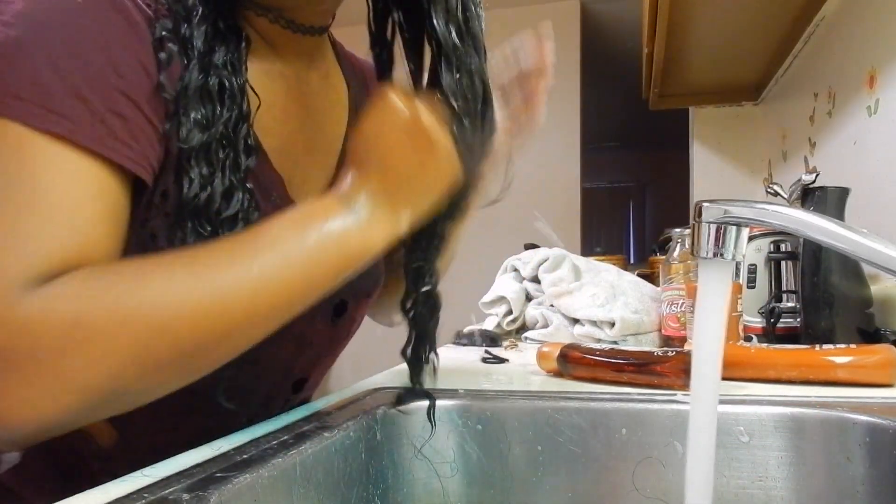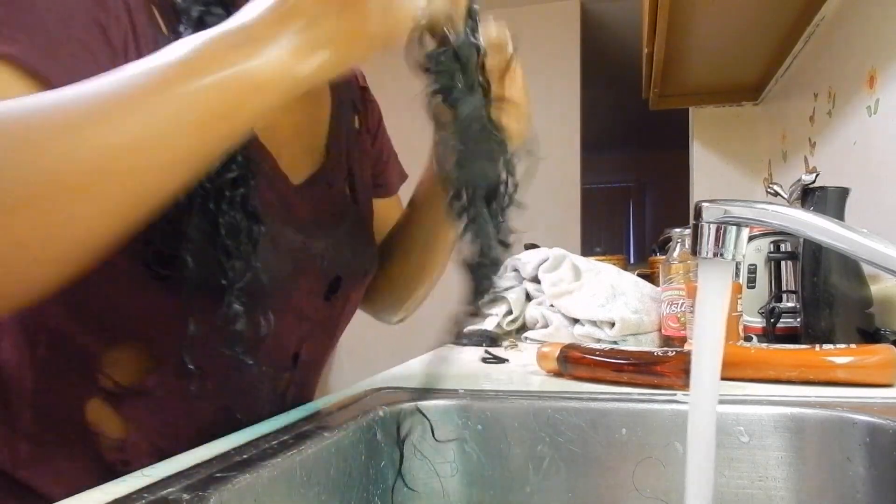Now what I'm doing is just rinsing out the shampoo from that first side, and I'm just going to make sure I rinse it out really well. Then I'm going to go ahead and apply conditioner, detangle it, and then let it sit. And then I'm going to do the exact same thing to the other side, just like we did with the shampoo.